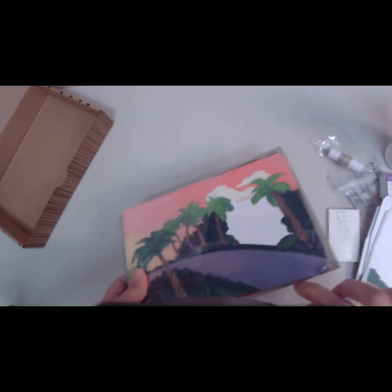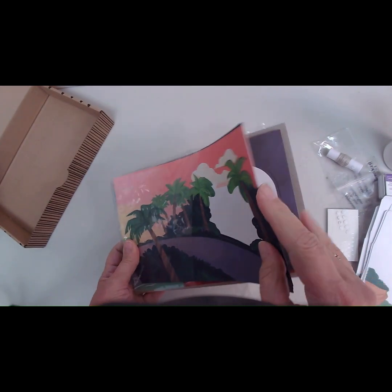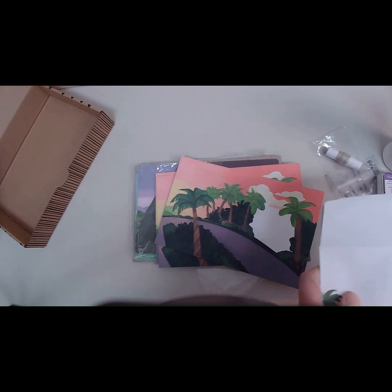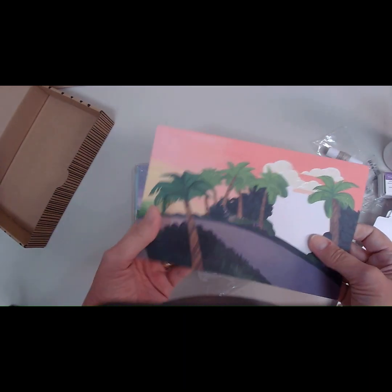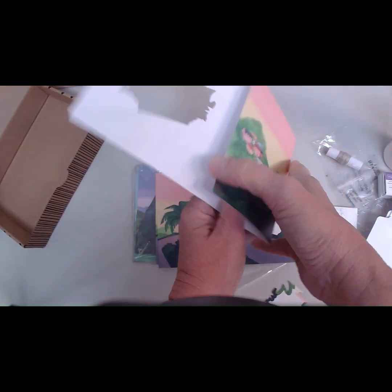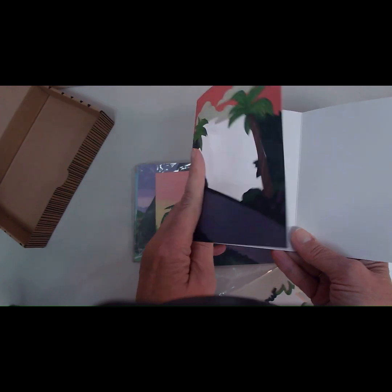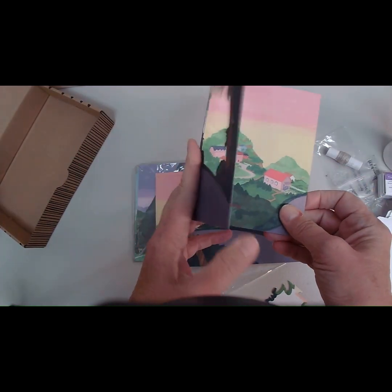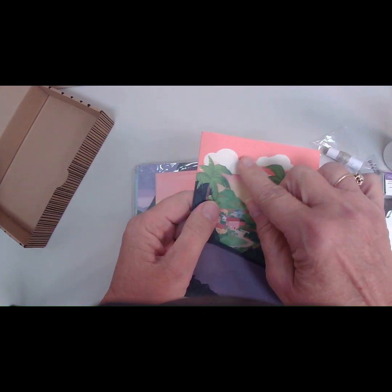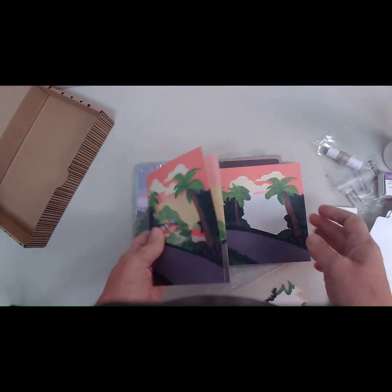Then we have our card bases. We should have three different designs with three card bases each. Here's the first one — the palm trees. It looks like it's got some punch-outs, which is really cool. And it's a tri-fold card — all of the card bases are pre-scored, so you just fold on the score lines. When you close the flap on the right and then the flap on the left, you can see the design through the little opening. There's some shimmer and shine on those clouds too. So that's card base number one.